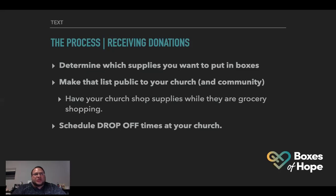For the process of receiving donations, we've already determined what supplies we want to put in our boxes. We make that supply list public to our church and community. We have our church and community go to the supermarkets, get supplies, and drop them off. Once we start having a good amount of supplies, we'll let you know — hey, we have enough of this, we need more of that, we need hand sanitizer or hand soap.